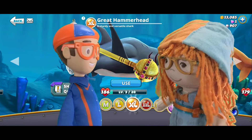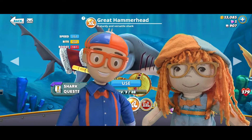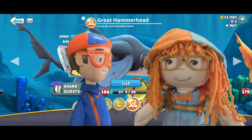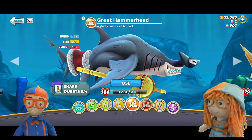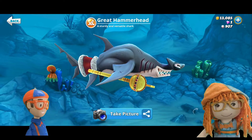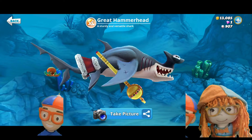Hey Libby! Hi Blippi! Hey kids, hi kids! Welcome to Blippi and Libby teaching you about sharks. Hi guys, welcome to Jonathan's Playhouse. Like and subscribe if you love sharks as we do! Yes we do, and look at this shark we're going to be talking about today. What kind of shark is that? It's the great hammerhead!